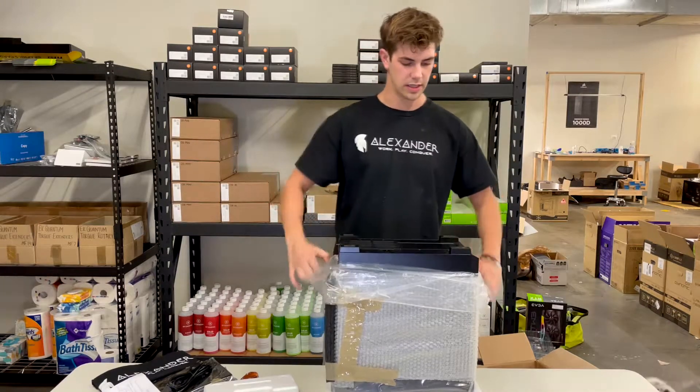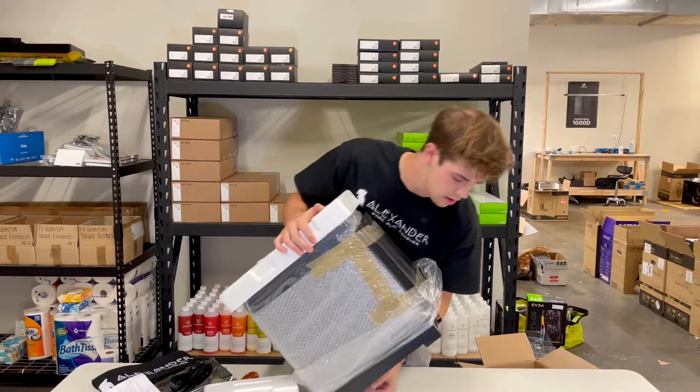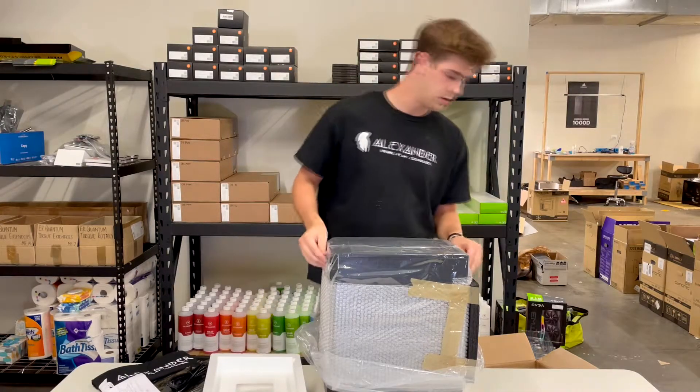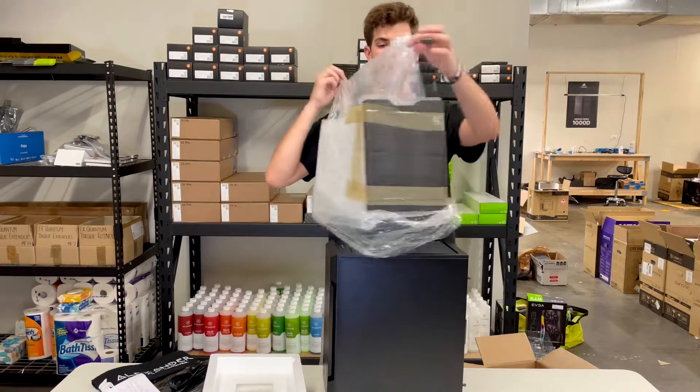You want to pull the plastic over the feet of your computer. Put it down gently, take off the other foam, remove the bubble wrap, and then you can easily just take off the plastic without the bubble wrap and the foam at the back.